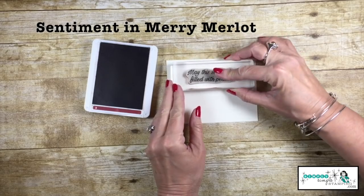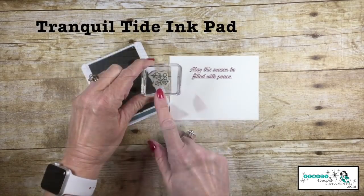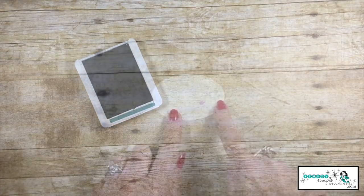And with the Mary Merlot ink, let's stamp our sentiment — this is for the inside. I've got my Tranquil Tide ink pad, and the little holly berries, we'll stamp that on either side.